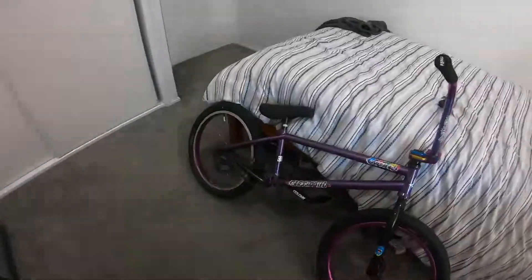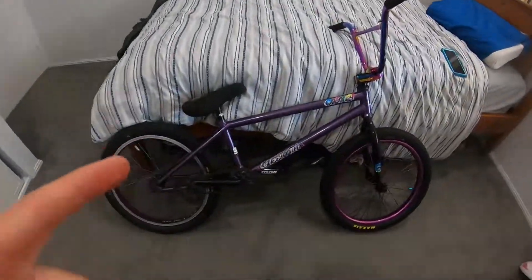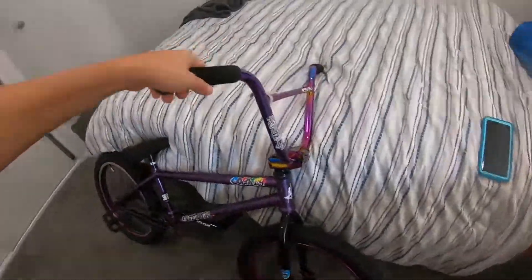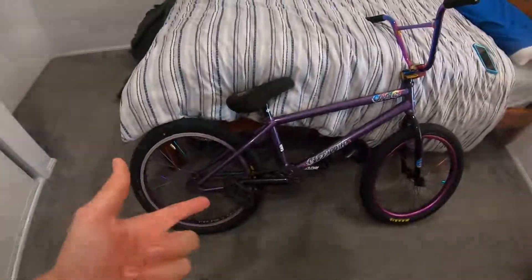Sorry if the light's flickering — it's just my light, it's a bit flickery. If you want to check out what's on this bike, I did a video previously and I'll link it in the description. Go check it out — it tells you everything I have on it.